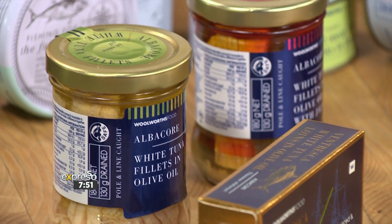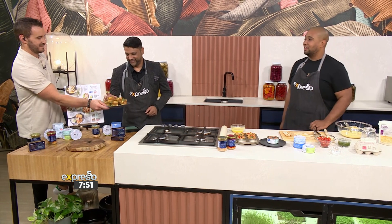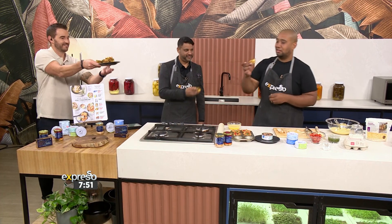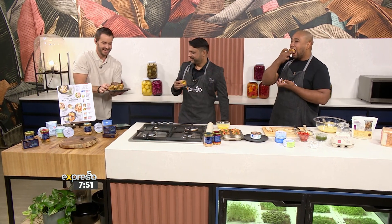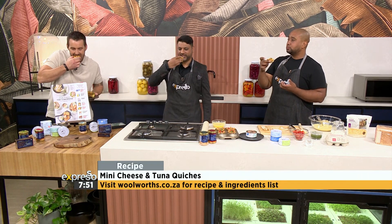Thank you, Graham. I think you can get a quiche actually, Raheem — you've earned the right, my friend. All right, let's take a little look at how we arrived at these magical little creations. It looks beautiful, Clem. Good to be with you.